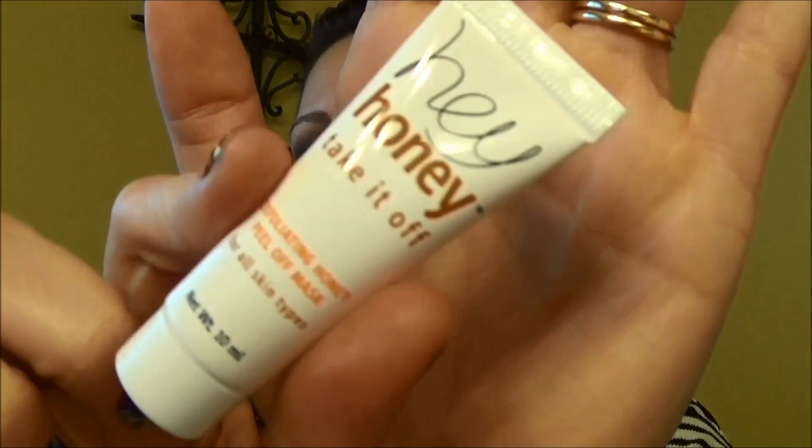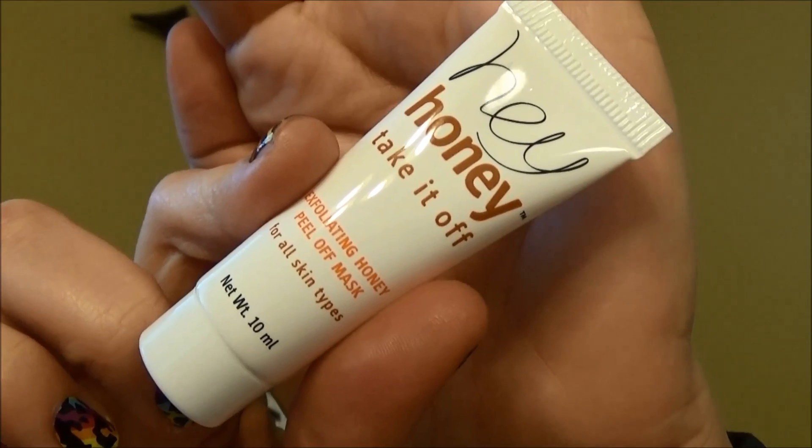This is an exfoliating honey peel-off mask for all skin types. Sometimes I'm hesitant to use stuff like this just because — the weirdest thing is it says for directions of use, go to www.heyhoney.com. It's like, we're not going to tell you what to do with it or what it's for. Just go to our website to check it out.